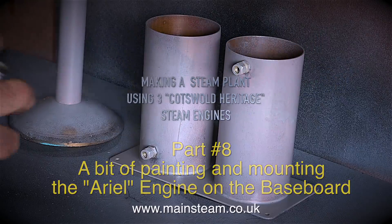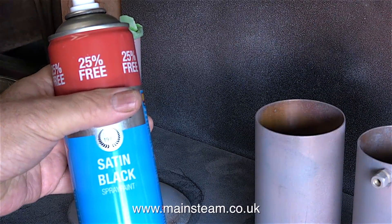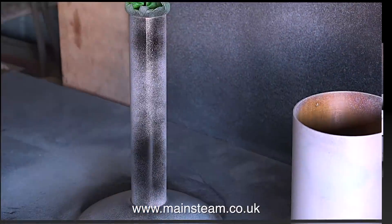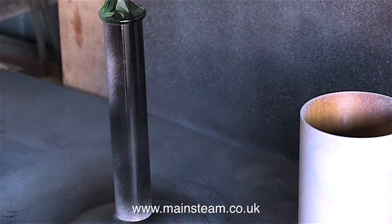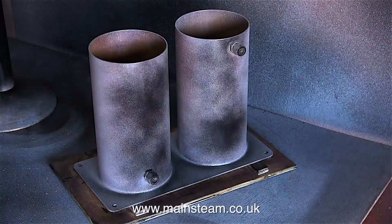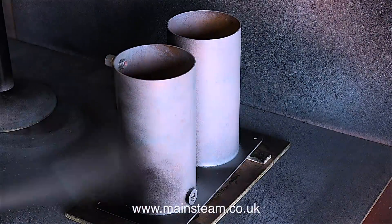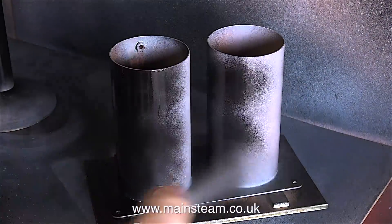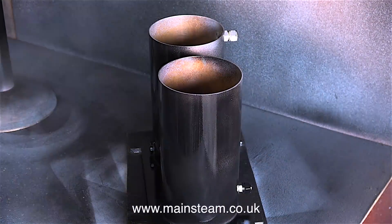In accordance with the instructions on the Precision Paints Etch Primer, I left the paint to dry for a full 24 hours. Now it's time to give them the first coat of black paint. You will notice that I'm moving the parts frequently and applying light coats — this seems to be the best way to spray paint. If you put one big thick heavy coat on, it's going to run and look terrible.